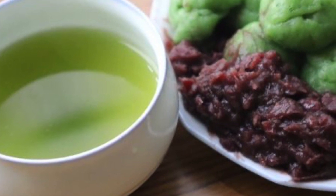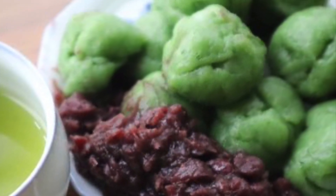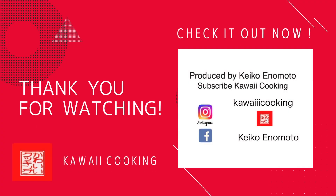I serve a cup of green tea. Enjoy your kusamochi. Thank you for watching — we will see you next time!